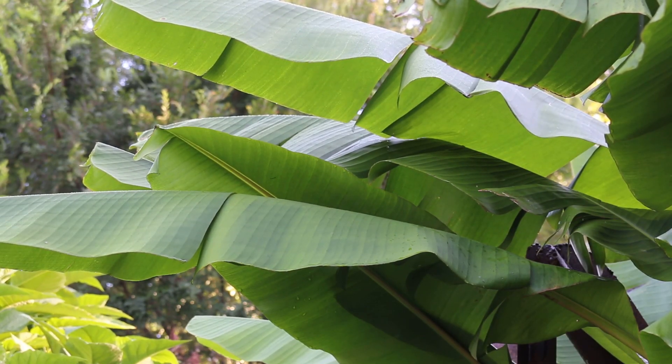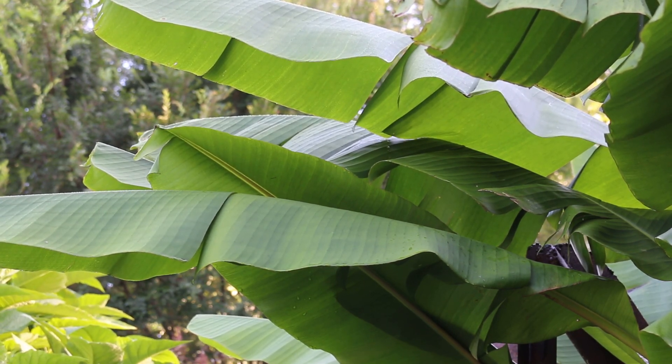Here's a landscape tip: the three inch long pink and fuzzy fruits are certainly a little bit of curiosity in the garden.